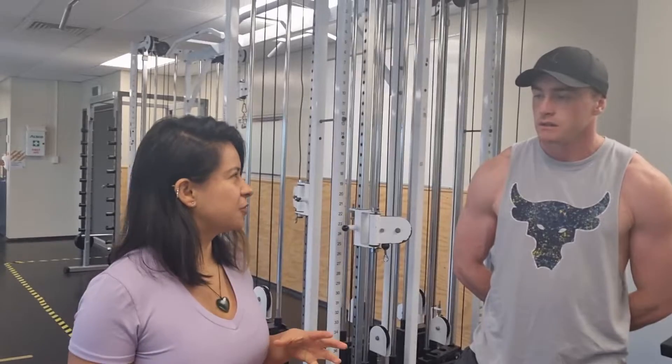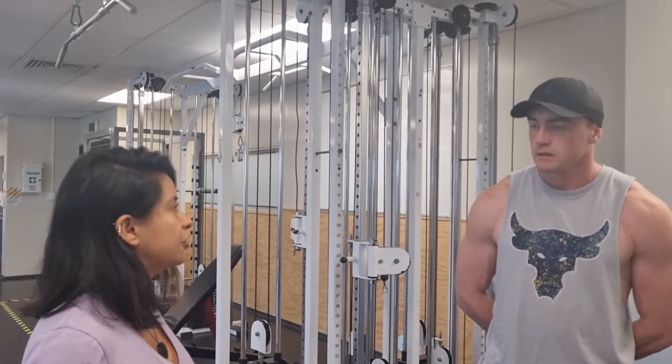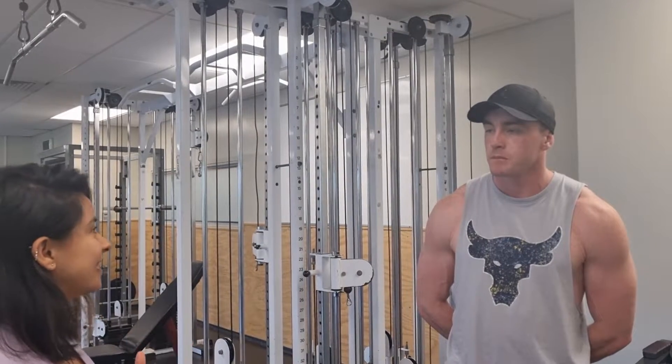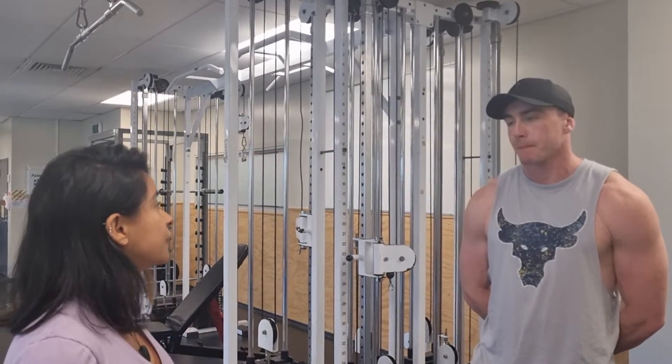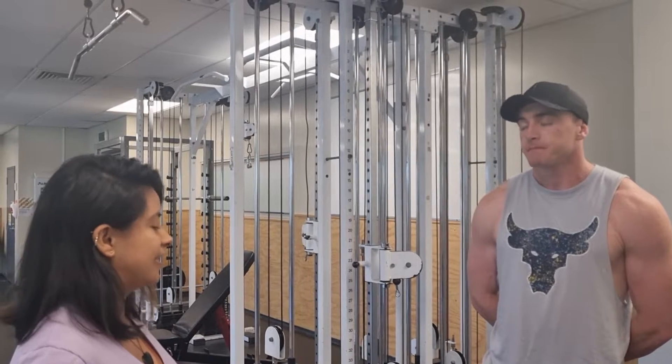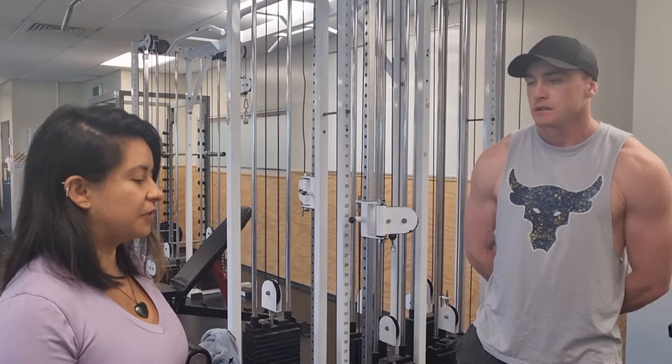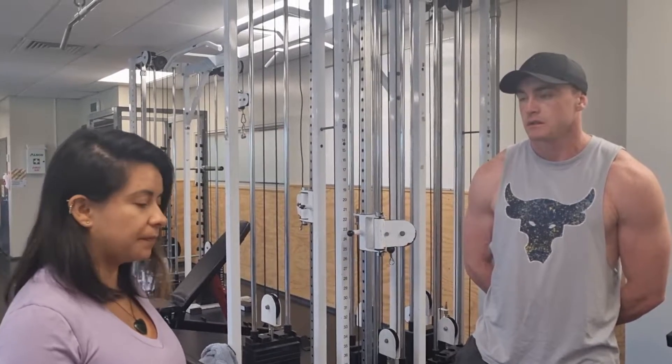This exercise is really good because it's going to work your upper back, your middle back, and your laterals. This exercise is in your program because one of your goals is to increase muscle mass in your upper body. So we include it because it works really well that part.